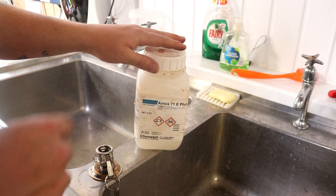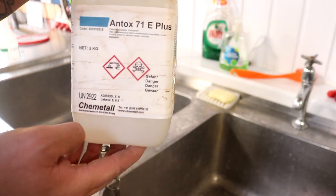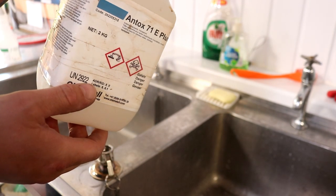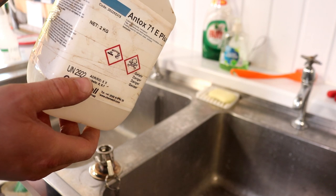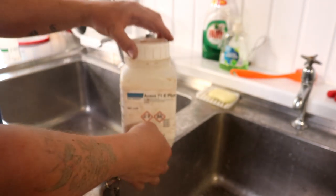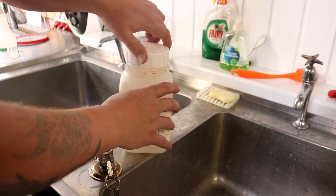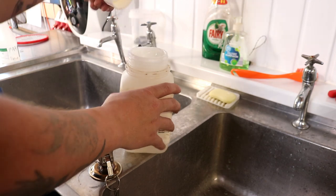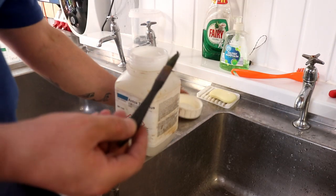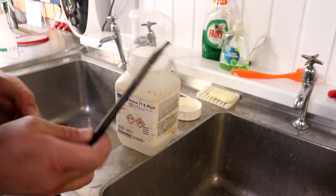We're going to get rid of that discoloration. You can either scrub it with a stainless steel brush, or you can use this stuff called Antox 71e Plus. This is a very nasty gel which contains nitric and hydrochloric acid, so you don't want to be getting any of this on your skin and you certainly don't want to be inhaling it.